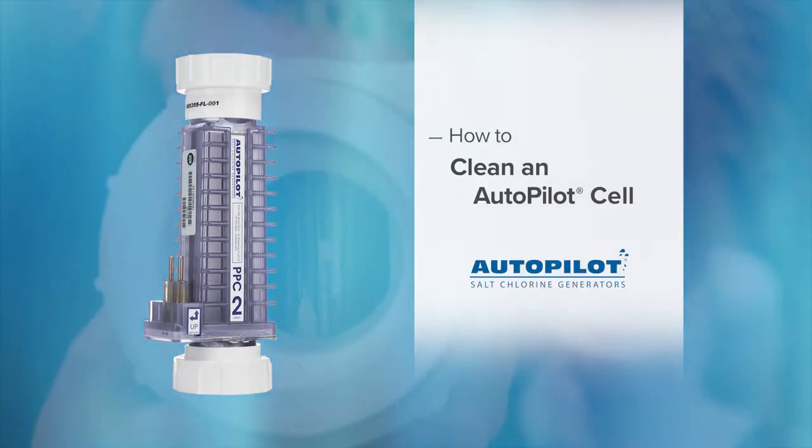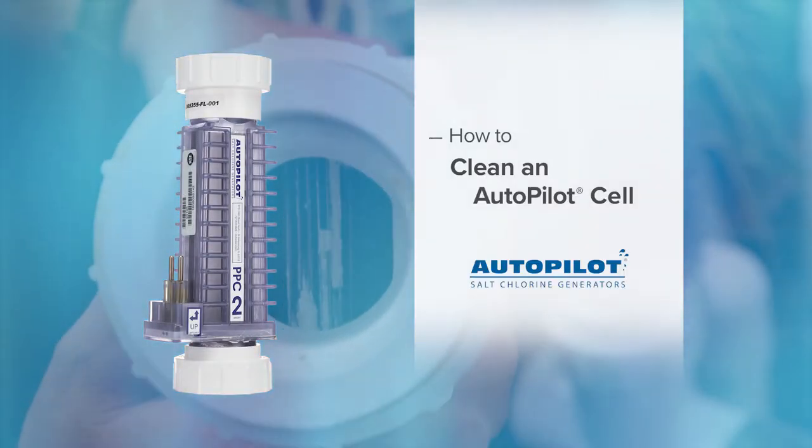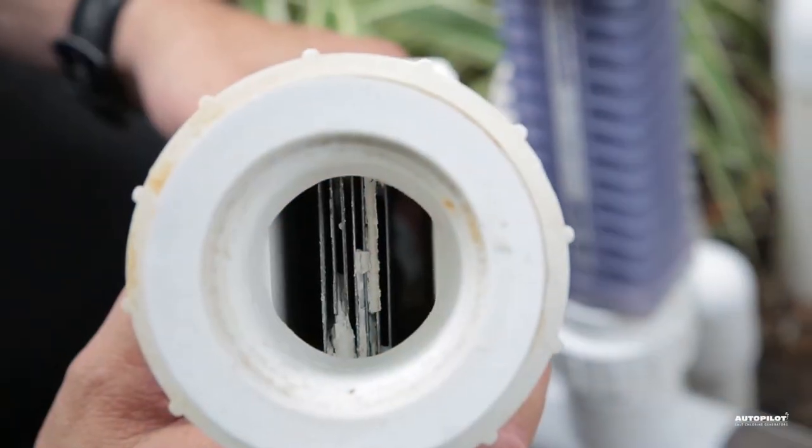Your autopilot chlorine cell should be inspected regularly for scale buildup. Allowing a heavy buildup to accumulate will damage the cell and shorten its life.